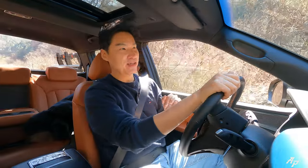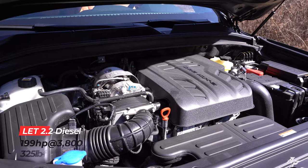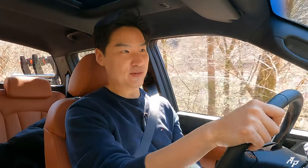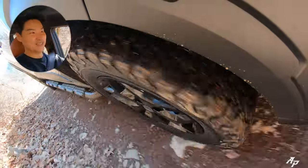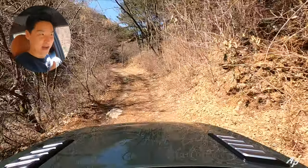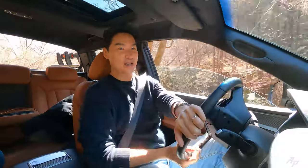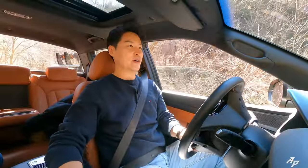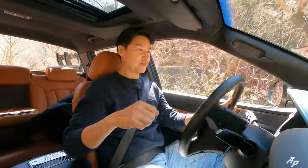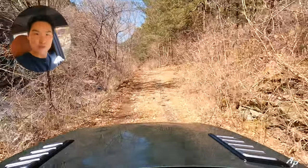Under the hood, we have a 2.2-liter diesel — the single engine choice for Ssangyong Musso — which produces about 199 horsepower and 325 pound-feet of torque. It actually feels very nice in this mode. Peak torque starts around 1,600 rpm, so it pushes the Musso right from the bottom with a good amount of torque. The engine is mated to a six-speed automatic from Aisin, known for smooth shifting, and it's doing exactly that — very nice smooth shifting — even in the Musso XLV.